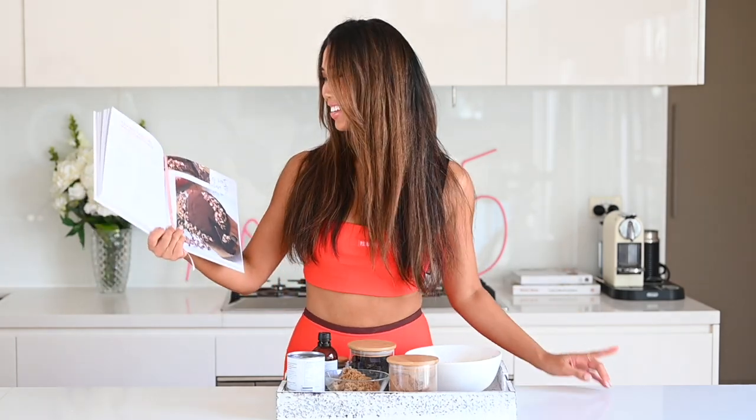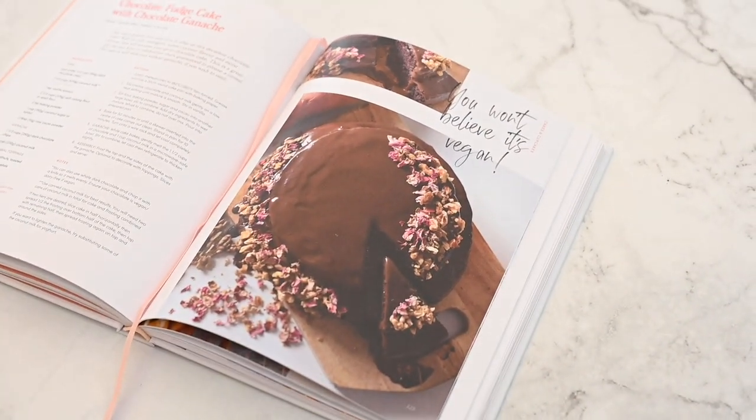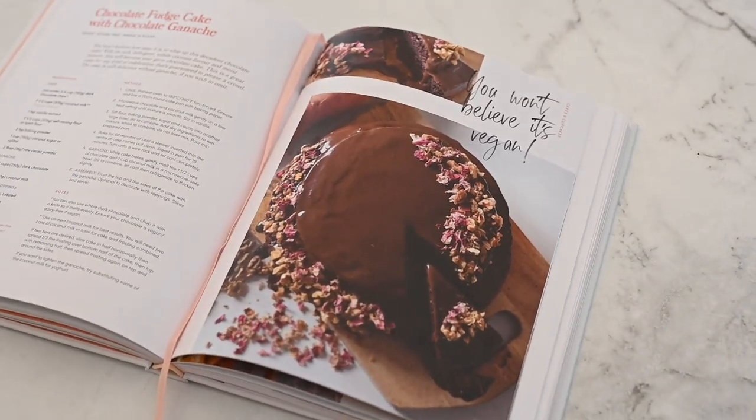One of my favorite recipes from this book that we are making today is the chocolate fudge cake with chocolate ganache, and it is insanely delicious, fudgy — you wouldn't guess that it's vegan and sugar-free. Every time it's one of my friend's birthdays, I automatically get voted the person to make the cake. I actually have a friend's birthday tomorrow that I am making this cake for, so I thought it would be a good opportunity to share this recipe with you guys.